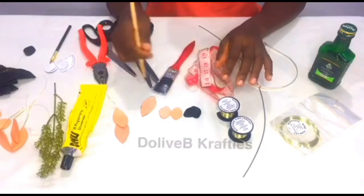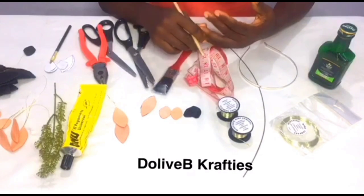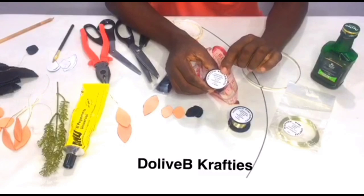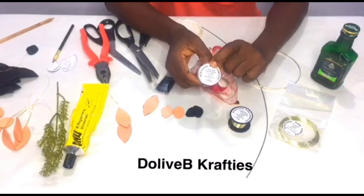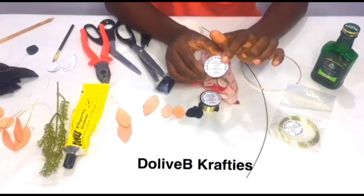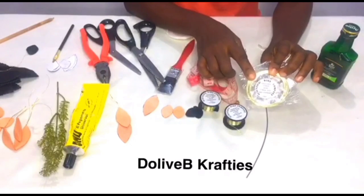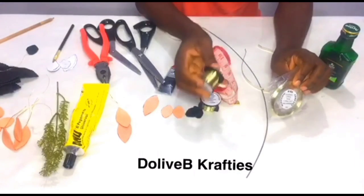Hello everyone, my name is Dollapo. In this video I'll be showing us how to create petals or flowers using leather. The wires we'll be needing are jerry wires — this is 0.315mm. In place of 0.315mm you can use 0.20. We also have 0.90mm, and you can use 0.50mm in place of 0.90, depending on how you want to go about that part.